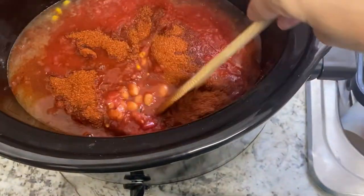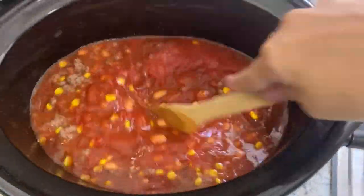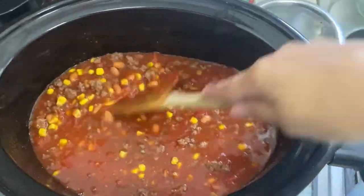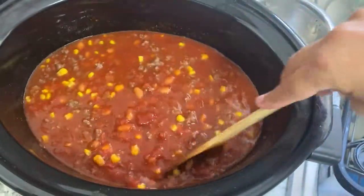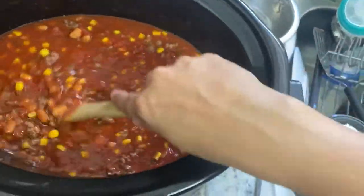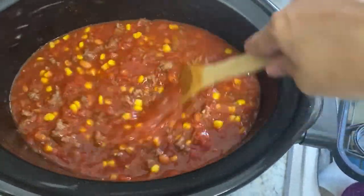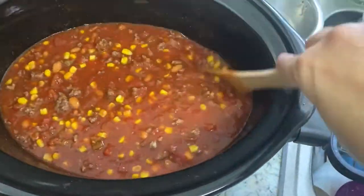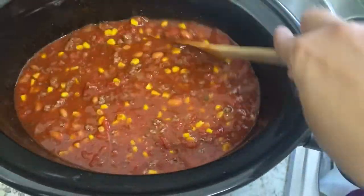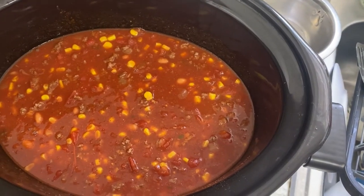Once you have all of the ingredients in, you just give it a stir. The original recipe, which I'll link below, used a smaller can of crushed tomatoes — I didn't have that so I used the bigger can. It didn't call for pinto beans but we like pinto beans so I added those. It calls for a bell pepper but I thought I had some and I don't. This is going to cook on low for six hours, and then we'll come back and add the pasta.